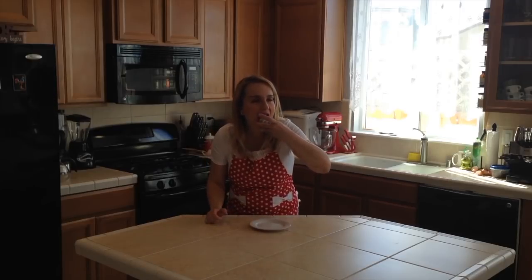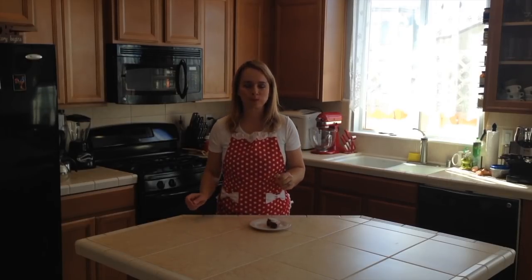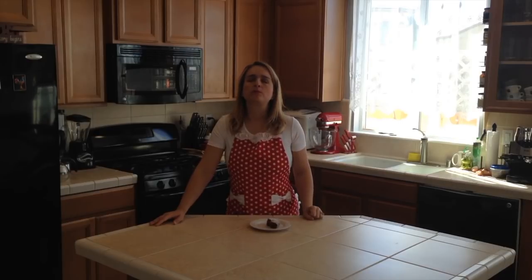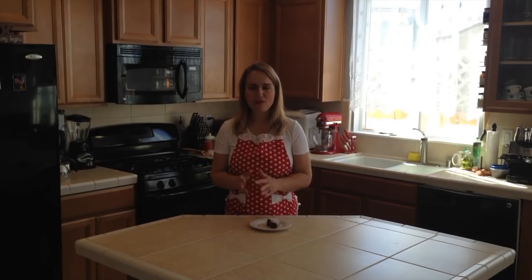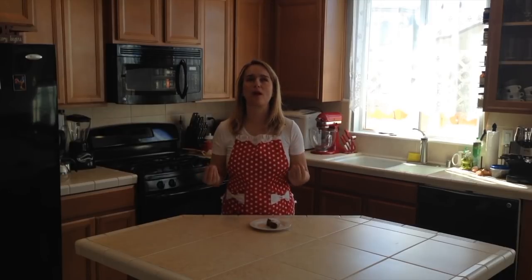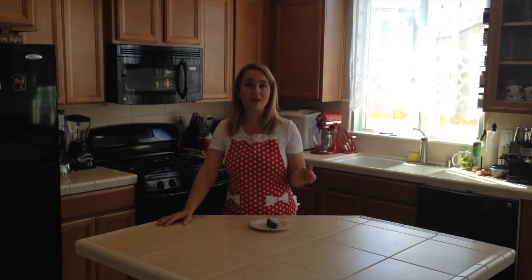It has a nice height. It's still a little warm — it's amazing! The combination of the spices is incredible, with the cocoa and the crispiness of the walnuts. It's just a perfect blend, and I hope you give it a try because this is just out-of-this-world amazing.